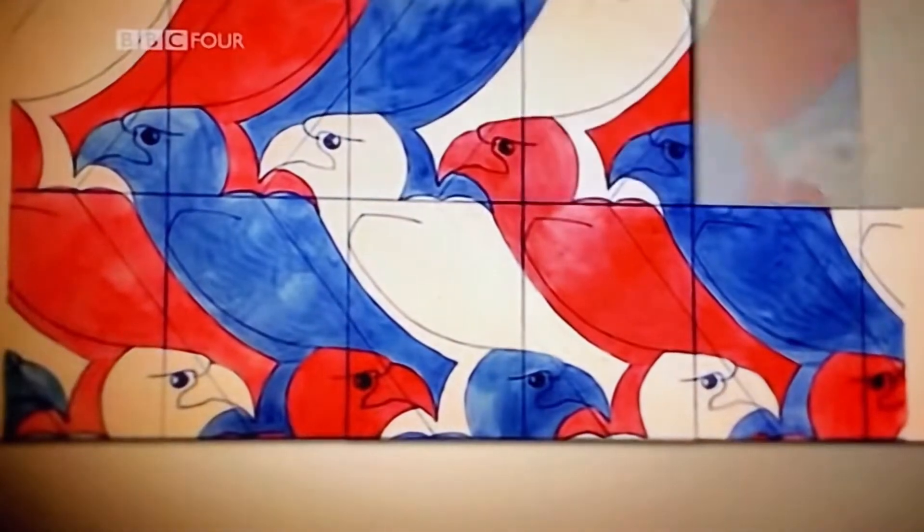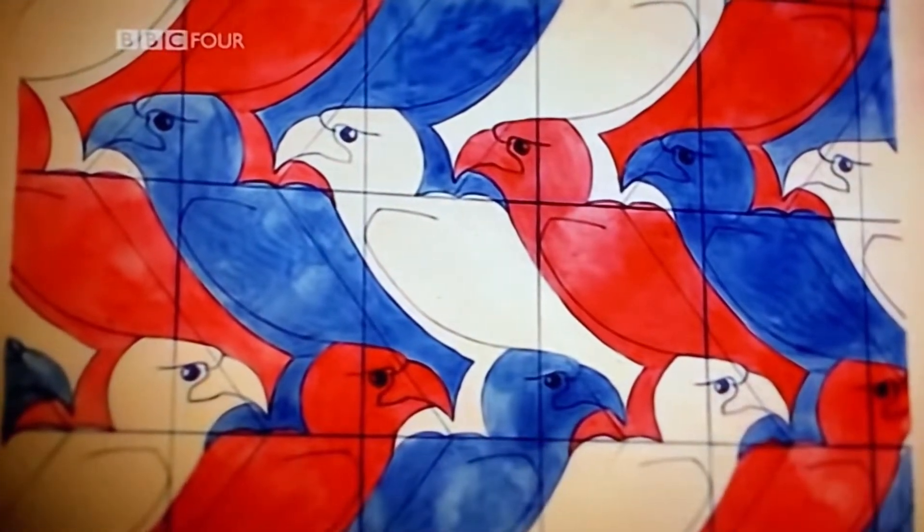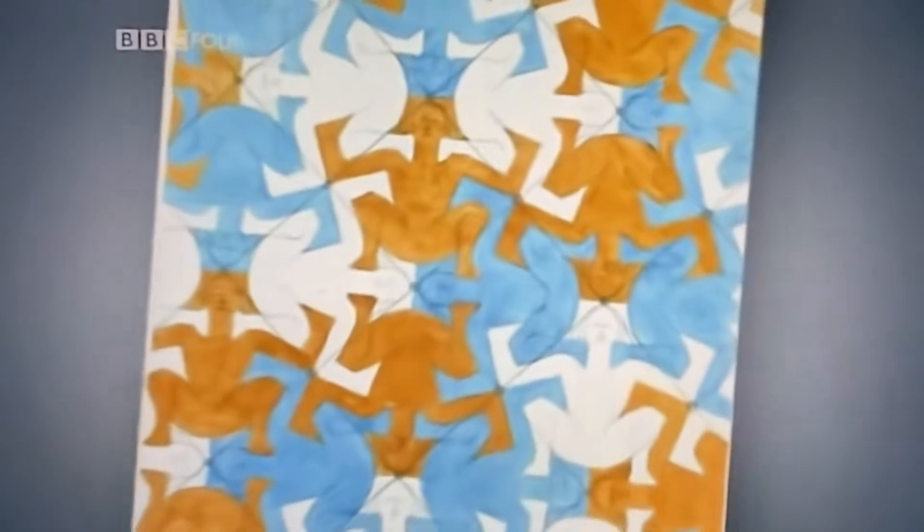Tessellation is about regular patterns that divide the plane. That means they split the plane up into lots of little tiles, and those tiles fit together perfectly. They don't overlap, and they don't leave any gaps. It may seem that the premise of tiling a plane or surface with regular repeating units is a very simple idea, but it's absolutely fundamental to mathematics. And the reason is that it's about symmetry.